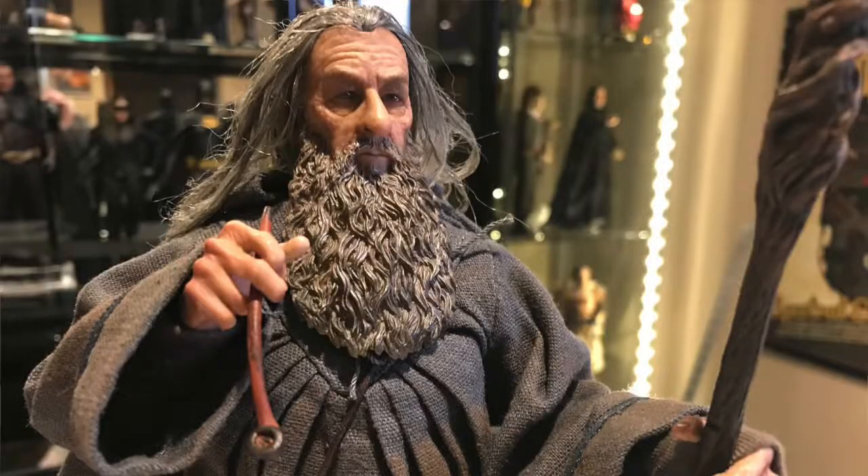We'll do close-ups of all of this and show you guys what we're talking about. His hat comes off, so you can look at Ian McKellen in all of his glory. He comes with his little side bag, his extra scarf, the cloak — all of that stuff is removable. You just gotta remove his head and take it all off, kind of layer by layer.